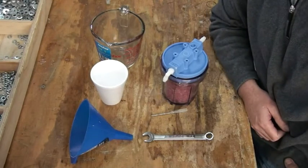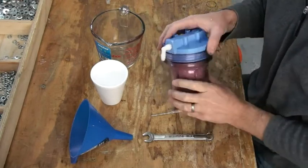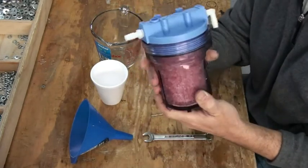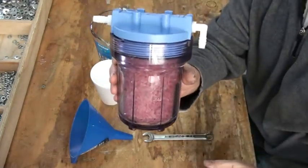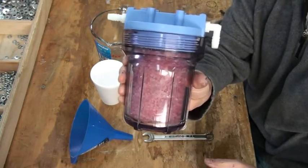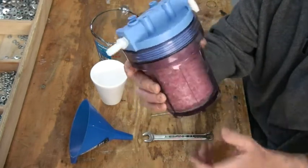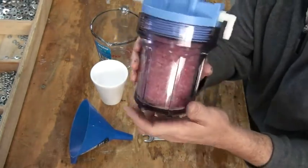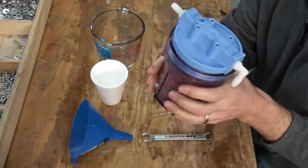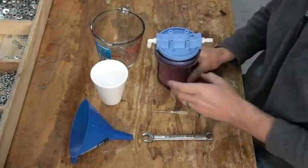Hello, this is Steve at GreenFuelH2O.com. Today I'm going to show you how to recharge the desiccant beads inside your large flash arrestor. When the beads have collected so much moisture that they can't collect anymore, your beads will turn pink and you'll know that it's time to recharge them. At this point they cannot hold any more moisture, and I'm going to show you how to recharge these so that you can reuse them.